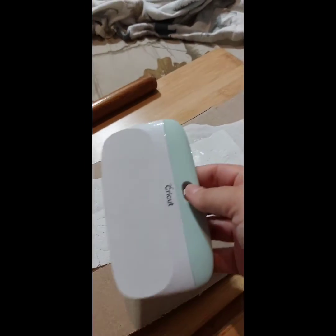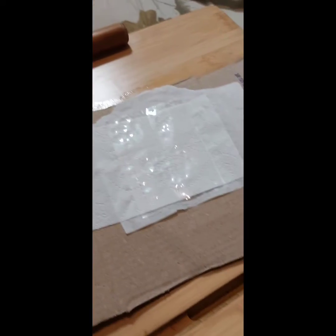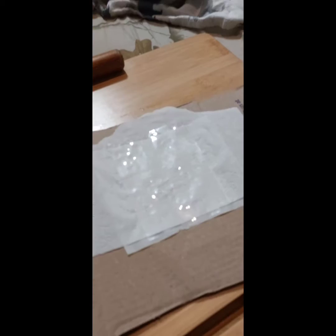I get my scraper from Cricut. Scrape out any excess bubbles. Now I'm going to put the phone down while I do this.